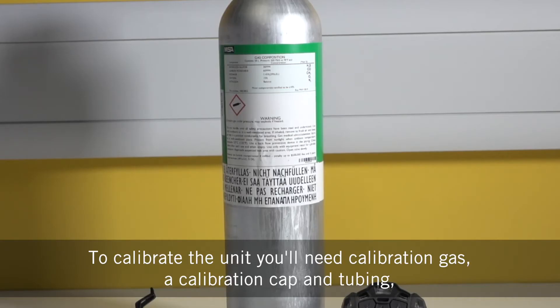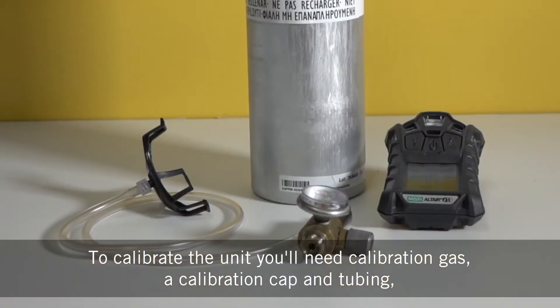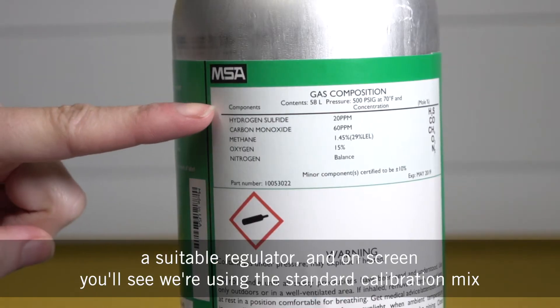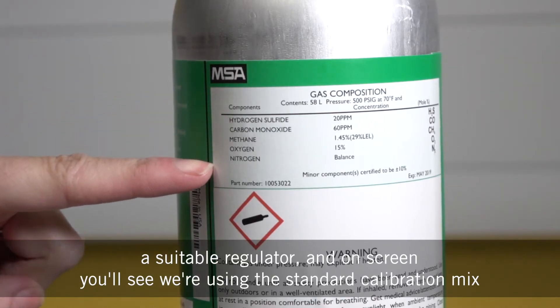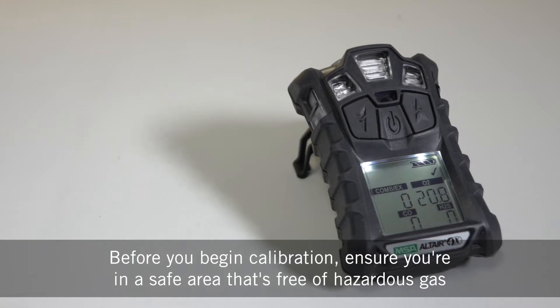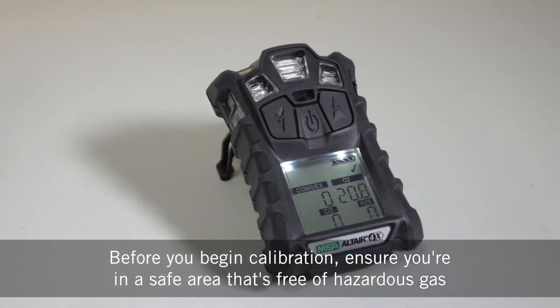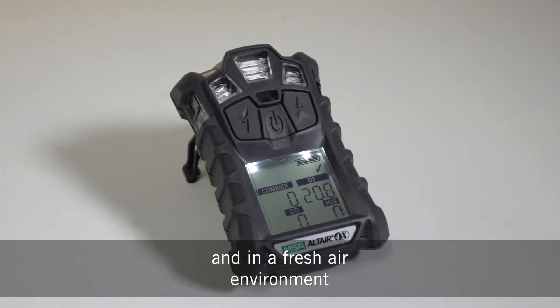To calibrate the unit you'll need calibration gas, a calibration cap and tubing, a suitable regulator, and on screen you'll see that we're using the standard calibration mix. Before you begin calibration, ensure you're in a safe area that is free of hazardous gas and in a fresh air environment.